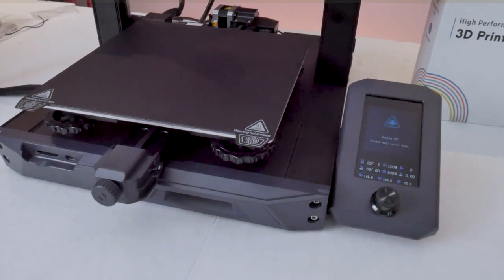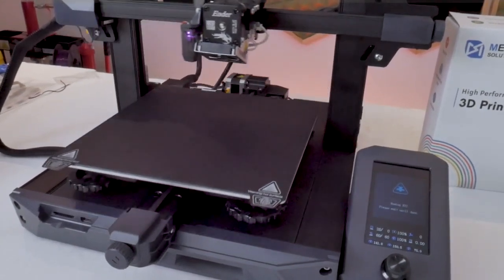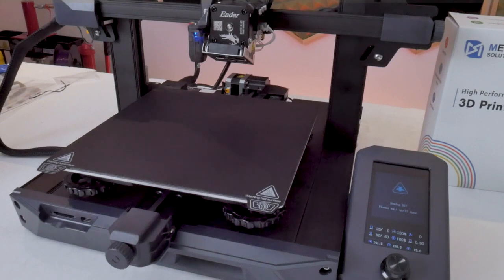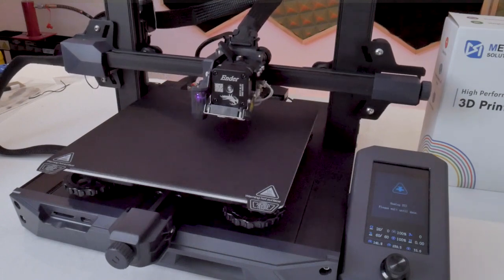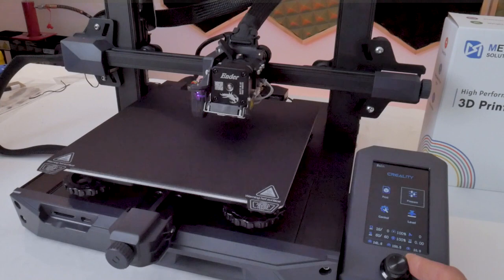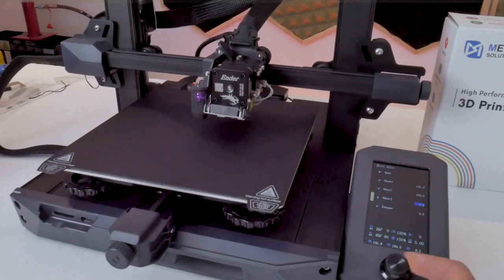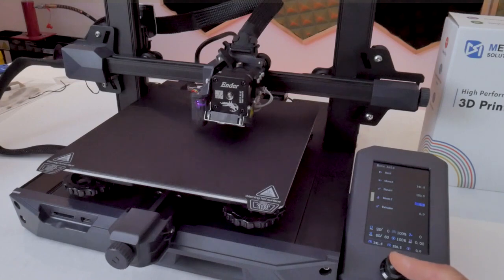Now I can hit the auto home button and that's going to home the printer on all three axes. The X and Y axes home immediately, and the printhead moves to the center of the print bed, deploys the probe, then sits there briefly before homing the Z axis using the probe. After probing the center of the bed, the printhead moves back to a safe Z height of 10 millimeters. Since we need to level the print bed and set the new Z offset height, we should move the printhead back down to Z equals zero. To do this, go to the prepare section, select move, then head to the Z axis and bring it down from 10 to zero. As you scroll using the knob, the printer live-adjusts the axis.